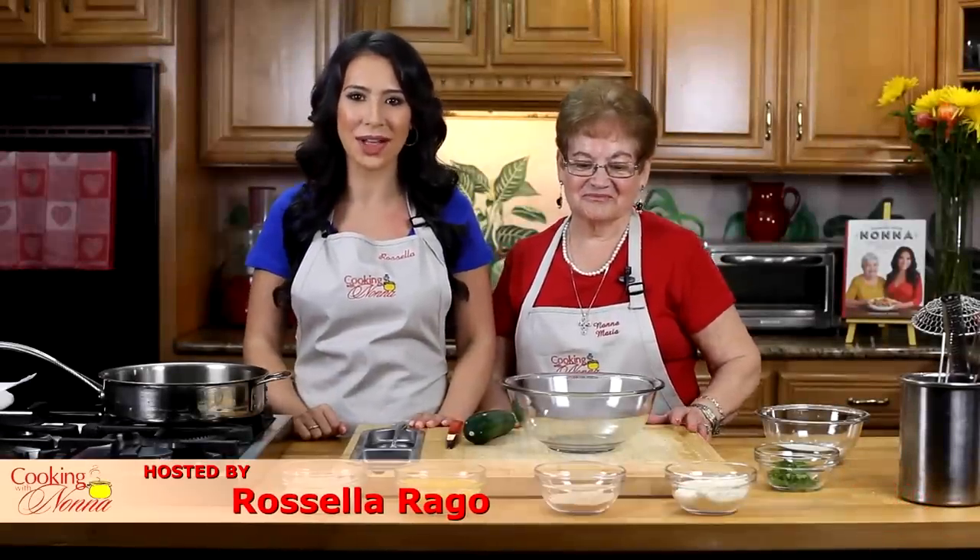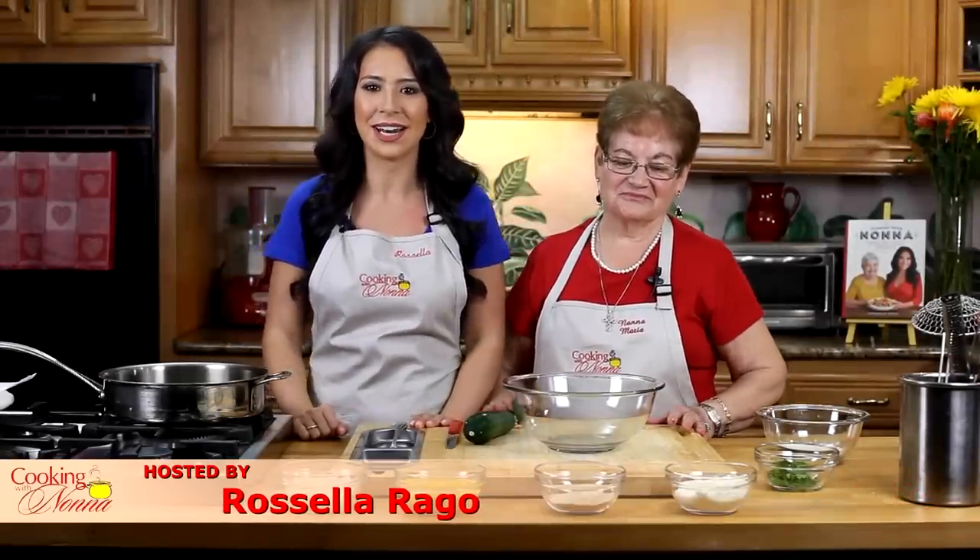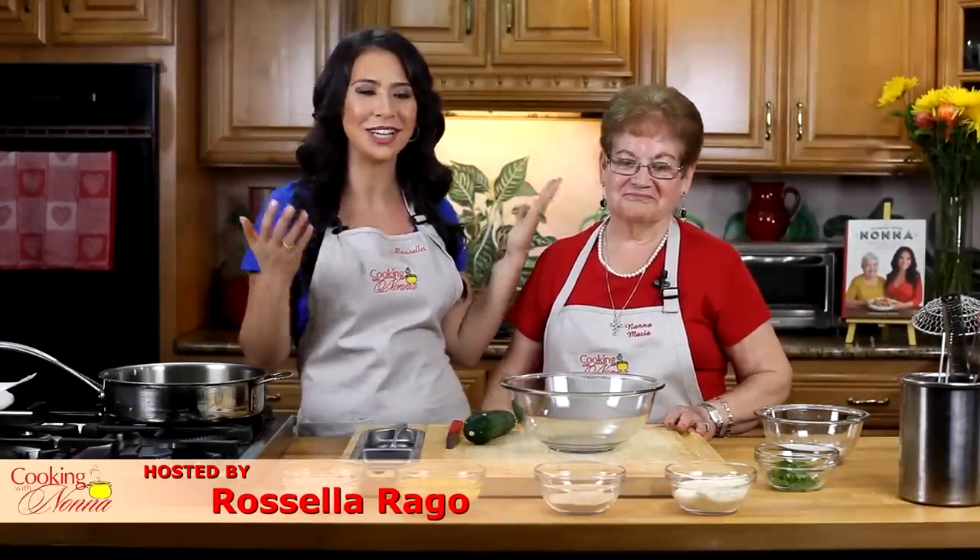Hello, everyone. I'm Rosal Arrago, and welcome back to Cooking with Nonna. Today, I have my beautiful guest, Nonna Maria. Say hello, everybody. Hello, everybody.